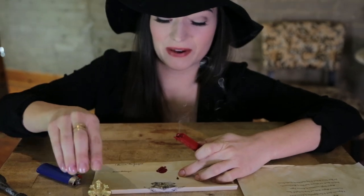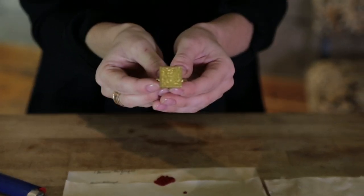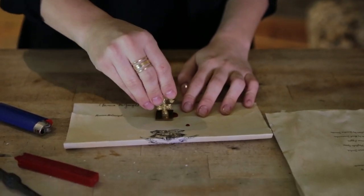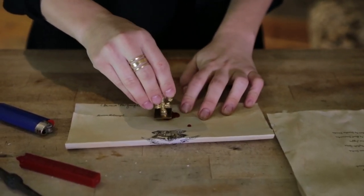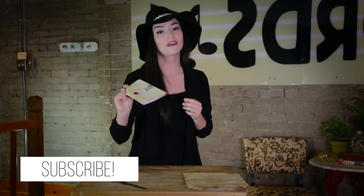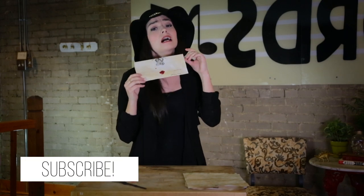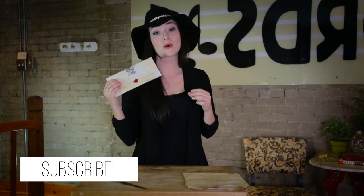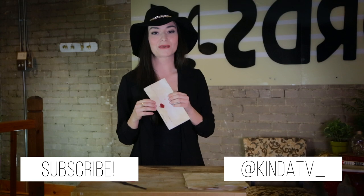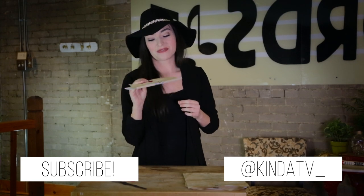Well, I think that's about enough. And then I've got a little V for Vanless stamp here. Stamp away. It kind of worked, which is appropriate for this channel, Kinda TV. Don't forget to subscribe to it, and I'm sure you can make a much better letter at home. So do it. Take a picture of it. Share it with me on Twitter at KindaTV underscore. I'm gonna go give this sad piece of paper to my friend Elsie now.